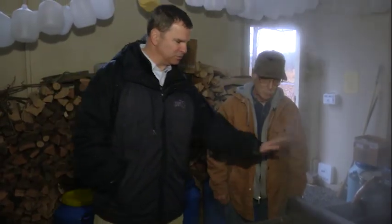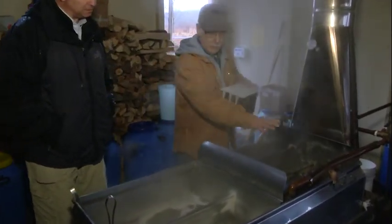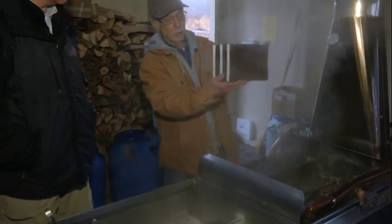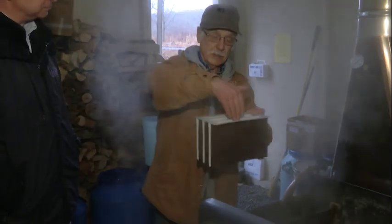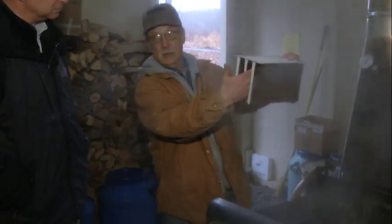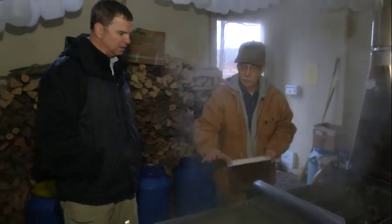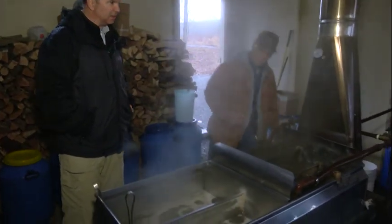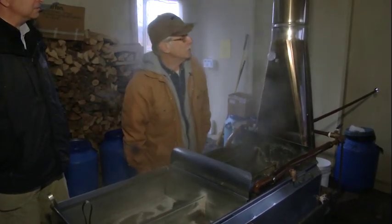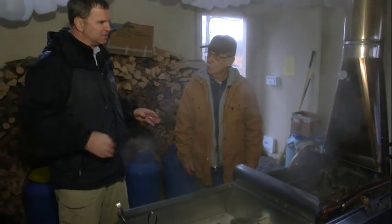I notice the evaporator has two sections. Inside this half are a series of six fins — the sap sits down between those fins, the flame goes up between them from underneath and tremendously increases the evaporation process. This end is flat-bottomed so we can finish it off without scorching it. And this is going at 700 degrees — we'll probably push a little higher when we really get it going.